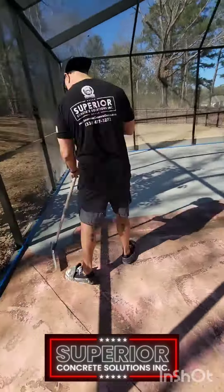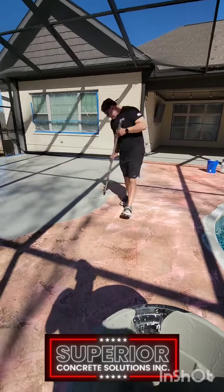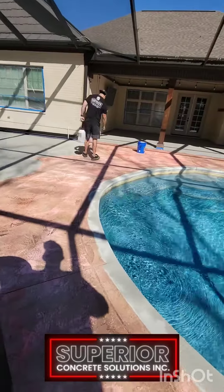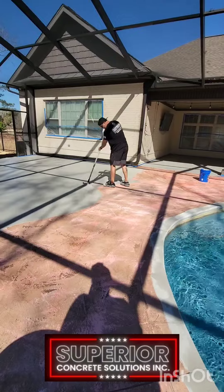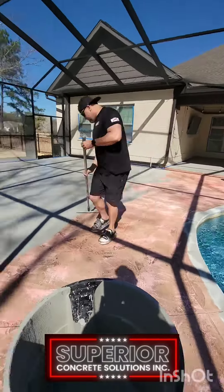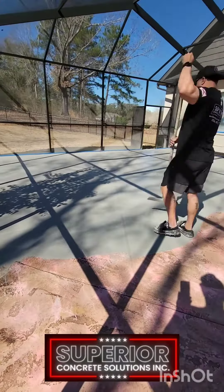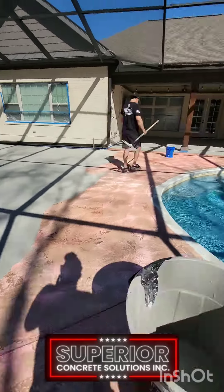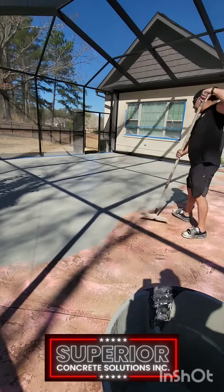Every square inch of that property has been taken care of. If you noticed to the right of the camera, you can tell that we have already done the coping. We went ahead before I started applying this base coat and we applied the coating around the coping by brush — that way we don't get any leaks or spillovers of concrete over your towel or your liner.